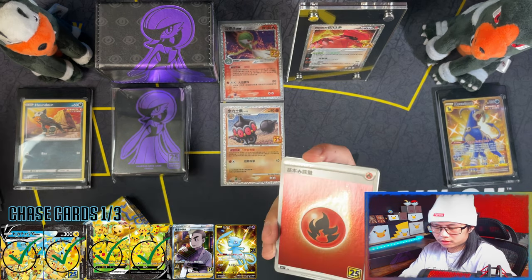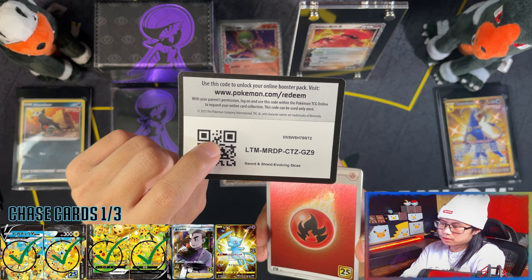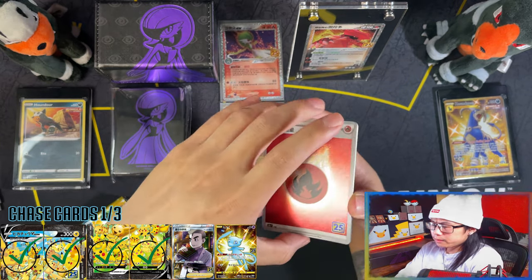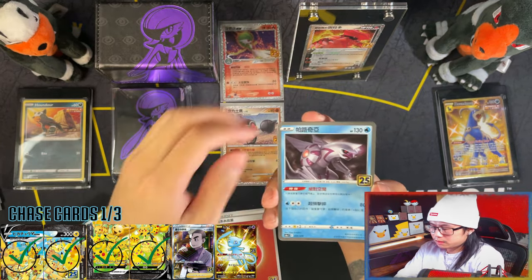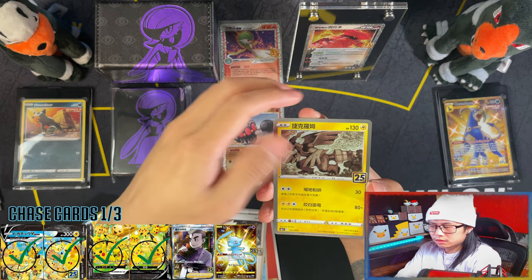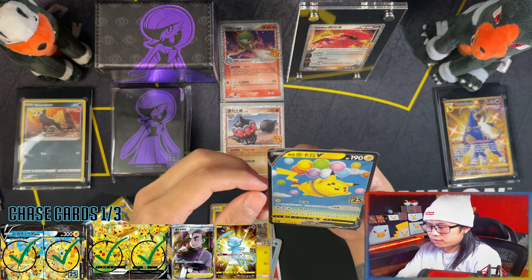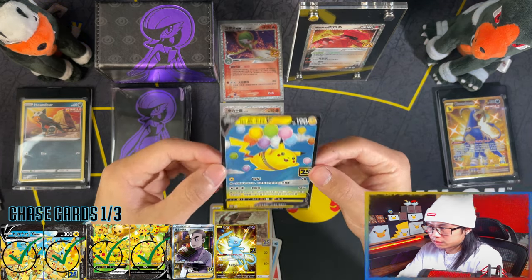These don't come with gold cards, so I'm going to be providing you guys with some Golden Skies gold cards. There are six of these special collection boxes, I think. Flying Pikachu V — yes! That's one to my collection. Very nice.